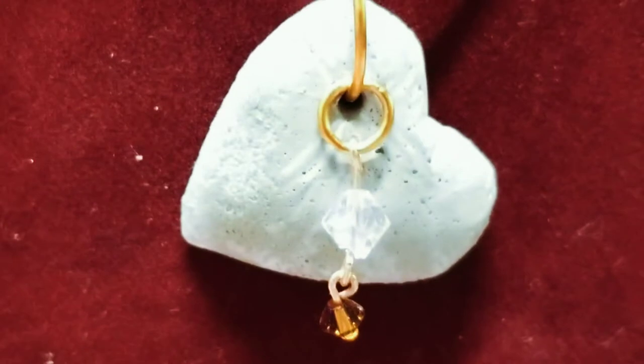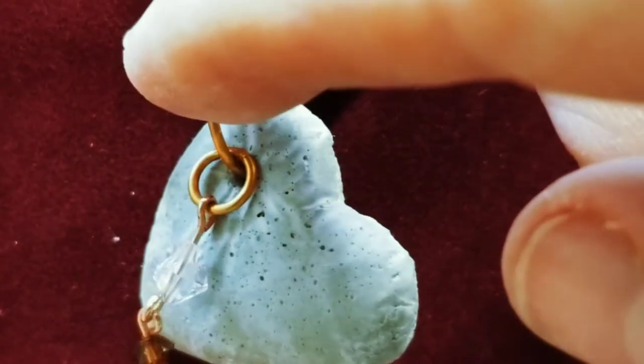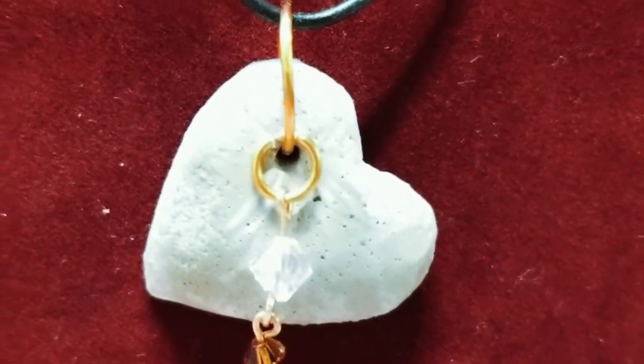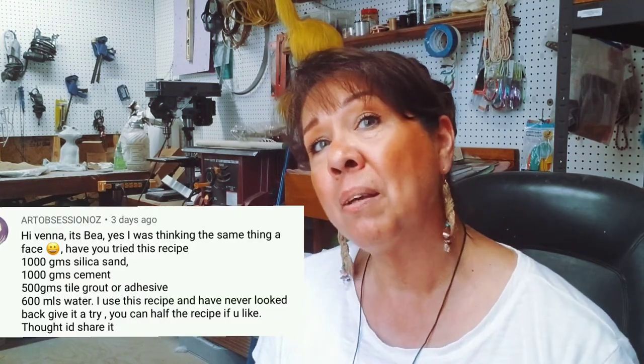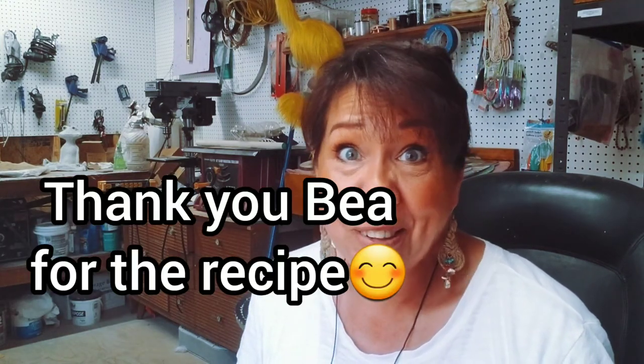So there you go - just something we can do with those little bits of leftover cement! Thank you for your question and thank you for viewing. Keep your questions coming and give me some of your ideas - this cement mix here was actually a little recipe from one of my followers. I'm going to use some of your ideas and demonstrate what I'm doing with them. I hope my videos are useful to you - get out there and create, because you've got it in you!